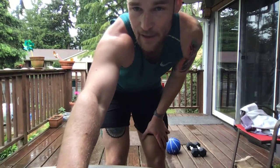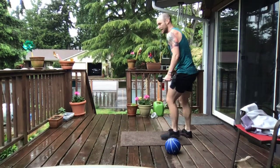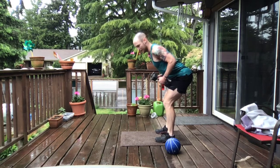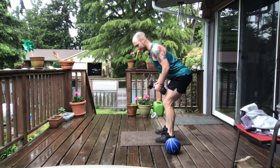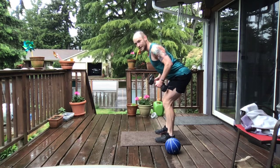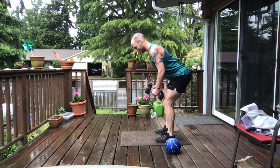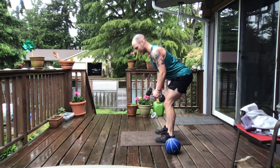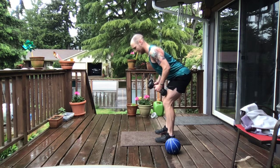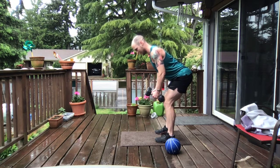Low row time — grab those weights, hinge it on back, shoulder blades together, power it up, slow on that way down. You got 15 reps here. Try 1 count up, 2 counts down. Squeeze those shoulder blades together like you're breaking a cracker. 6, looking good crew, nice and slow. 10, 11, 12, 13, 14, and 15.